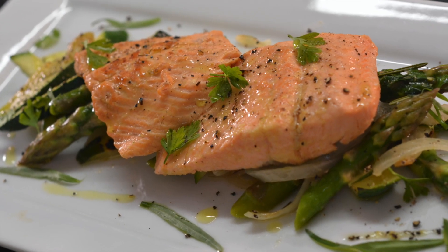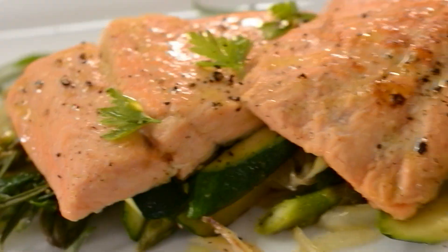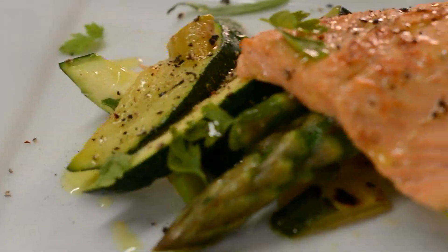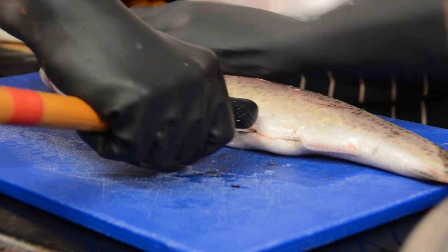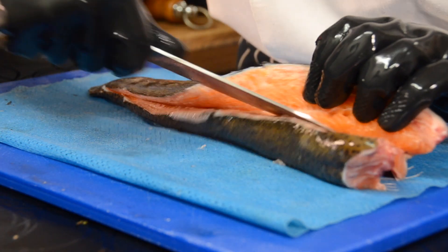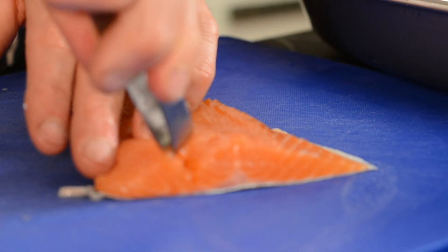Pan-fried rainbow trout with zucchini and asparagus. I've got this trout fresh, I fillet it and I pin-bone it. I've got my beautiful vegetables from Bernardi Fruits in Largoward in Fife, Scotland. As you can see, the meat color is incredibly nice.